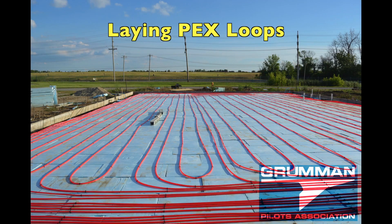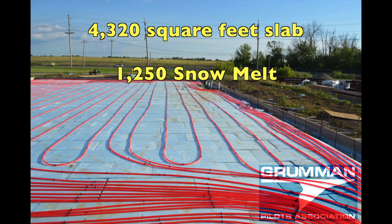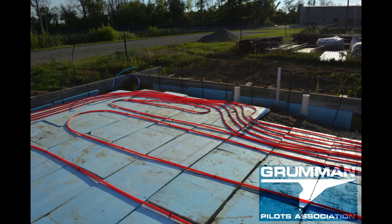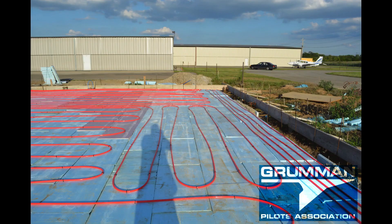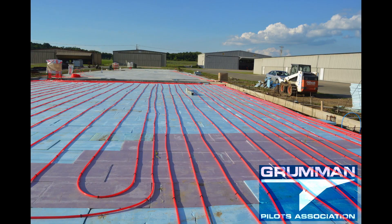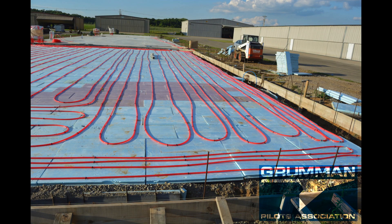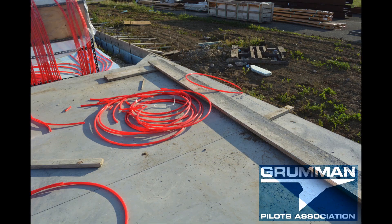Matt and I laid this down in 2016 right before heading down to Bowling Green. There are 4,300 feet in the main hanger, which constitutes 11 loops. We have two that run around the outside corner, and what they do is provide heat to the outside where it loses it to the rest of the world.